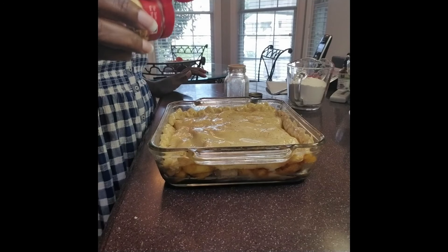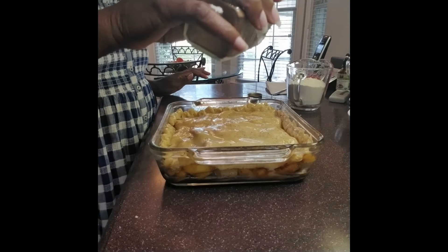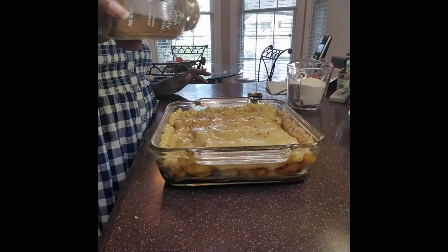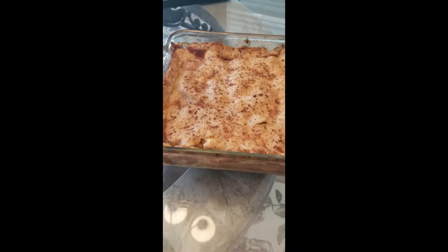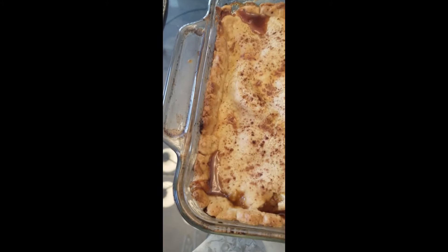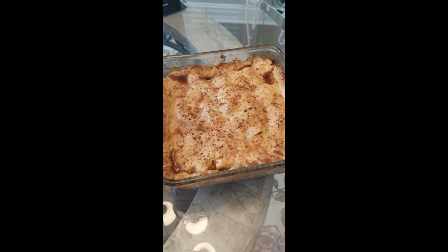I am just adding a little bit more cinnamon and nutmeg, just to give it that extra bump. Now isn't this gorgeous? It's been 45 minutes — the juices are flowing and it's ready to be served.